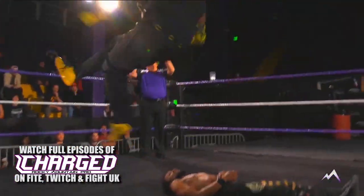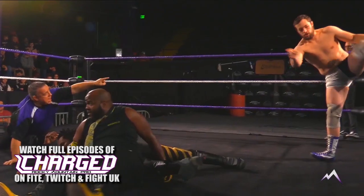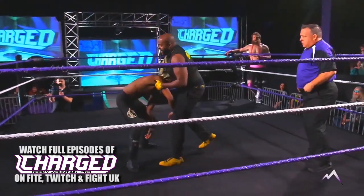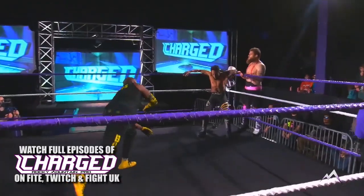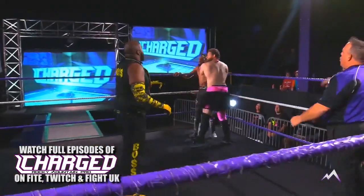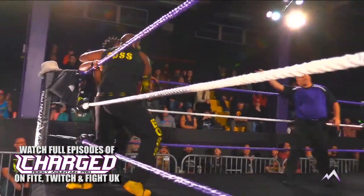We see the prettiest elbow in RMP. Goes for the cover — one, two. There's Pricefield getting in the ring, but a little slow on the save. Not in a hurry to get his hands dirty tonight. He looked for the tag there — missed it. Bruce Wayne sends him back into the corner, now a tag into Chongo Bronson.